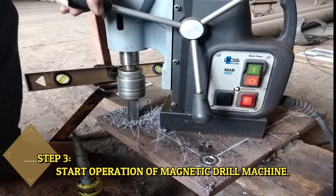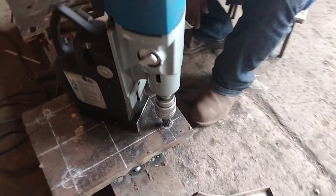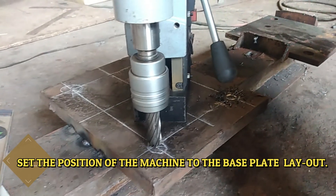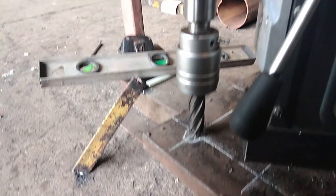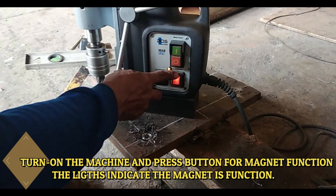Step 3: Start operation of the magnetic drill machine. Set the position of the machine to the base plate layout. Turn on the machine and press the button for magnetic function. The lights indicate the magnet is functioning.